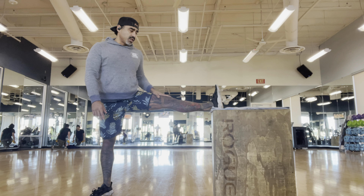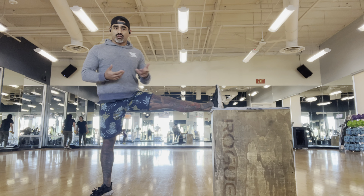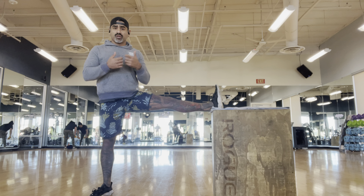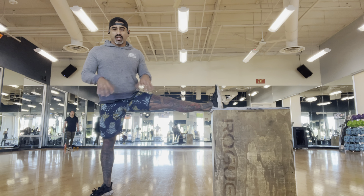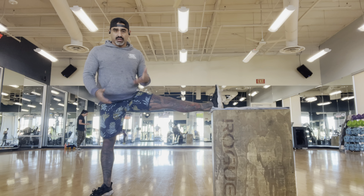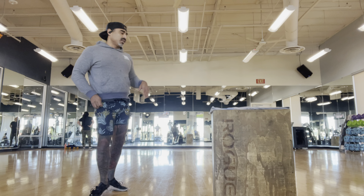A lot of times when you're not stretching for longer than 30 seconds, you're really not stretching much — you're just kind of pulling and tugging on it. So if you can go longer than 45 seconds, that would be great: 60 seconds, 90 seconds, two minutes. All right, switch sides.